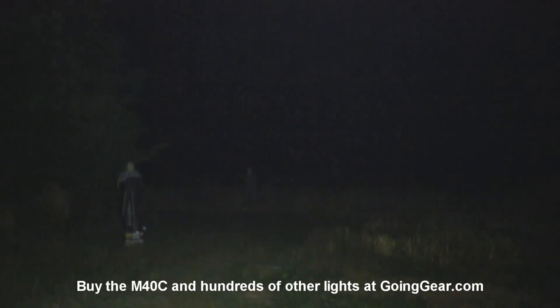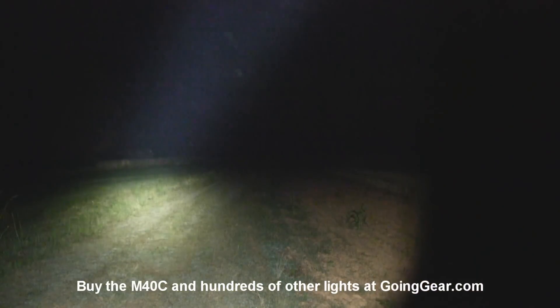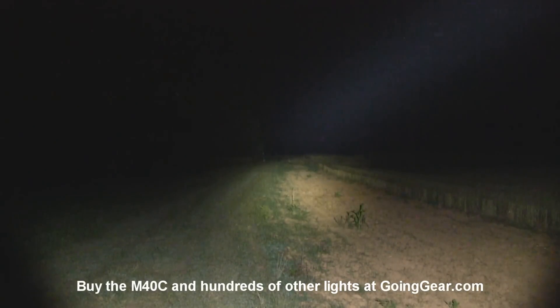But that MCE LED needs a pretty big reflector for it to have throw, so you can see this is more of a medium range, light up everything in front of you kind of light — but for that it does really well. So that is the Sunwayman M40C.